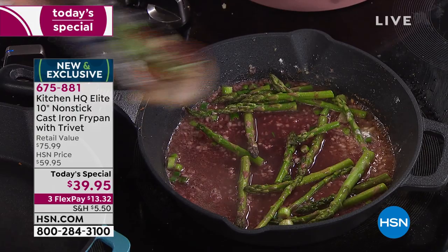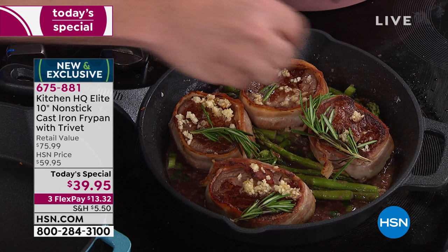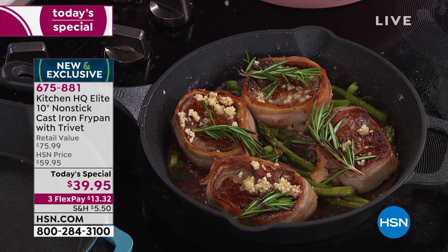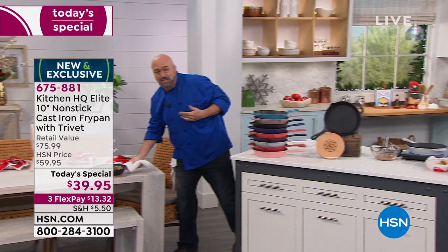I'm going to return my steaks to the pan just like this, and if you love the wow factor at dinner time and love that reaction from your guests — watch what we're going to do. That trivet we talked about at the beginning is just the handiest thing, because you don't need a third hand. I'm going to take this to the trivet, which is made of solid wood and magnetized, and walk it right over to the table. If you love serving tableside, this is the way to do it.